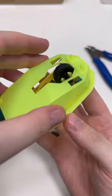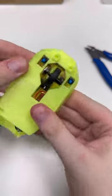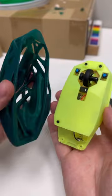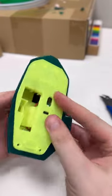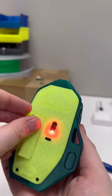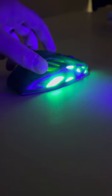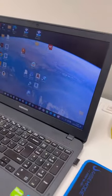This top cover will go on like this — you should be able to click it in. The three screws are all installed. You can install the outer housing like that. And it works!